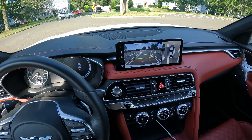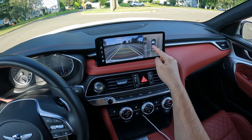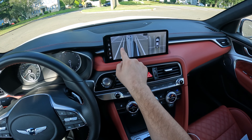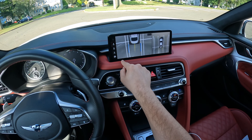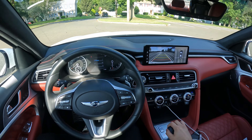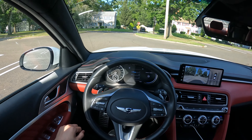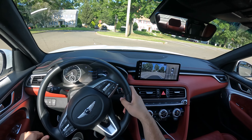Let me go ahead and show you the backup camera. It looks amazing — you can zoom in and zoom out of the 360 view. You have different views: rim views, a down view, and a normal view. Let's go ahead and take this Genesis G70 on a drive and see how it does.